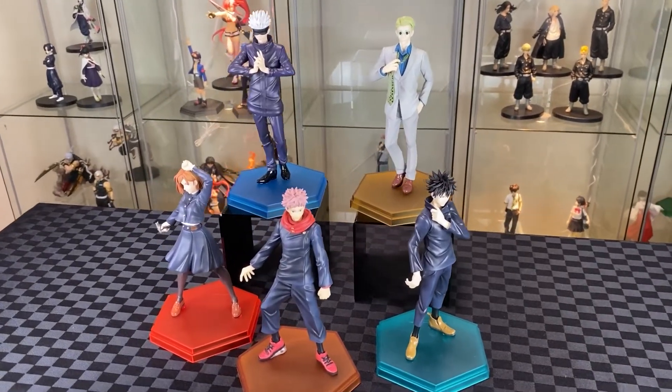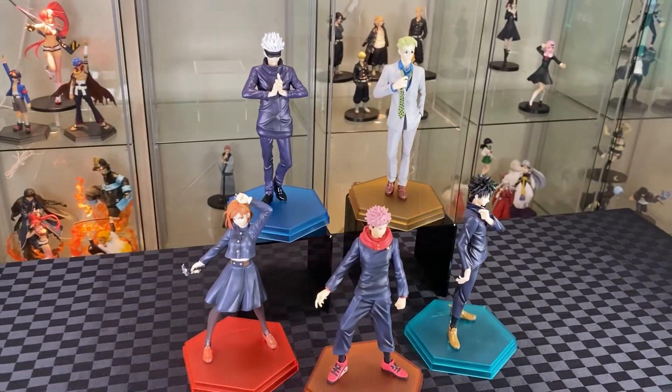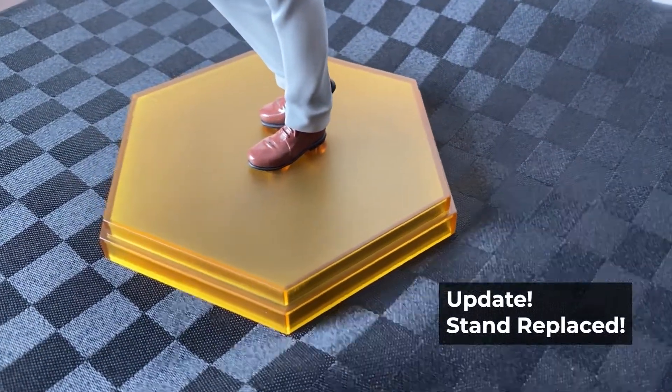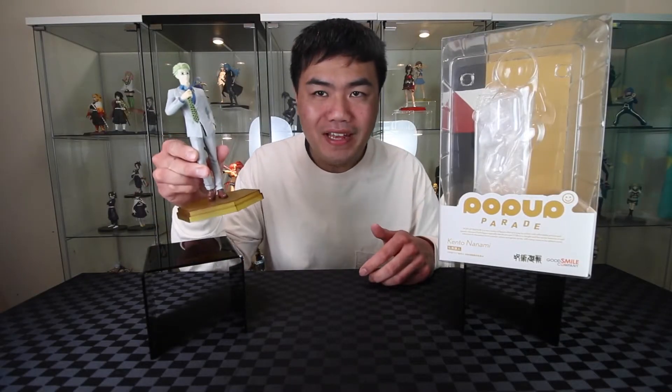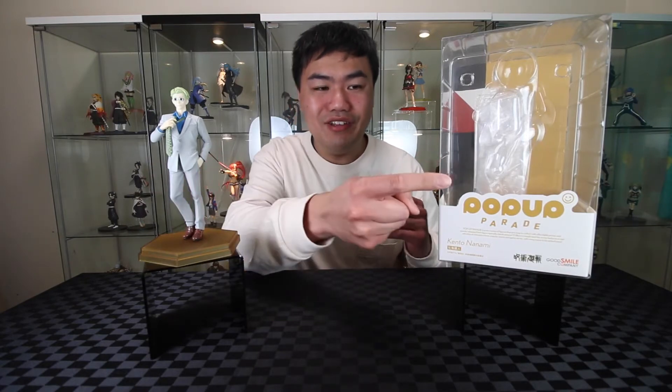And here are my Jujutsu Kaisen Pop-Up Parade collection so far — looking quite nice together. If you have been finding this video useful, please give it a like. I was able to get the stand replaced — big thanks to Anime Kaka for their excellent support. Here we have the Nanami Pop-Up Parade: nice finish on the details, but it's missing the weapon and it's very static. But this is more of a browse for now. If you'd like to see more Jujutsu Kaisen unboxings, just click over here.